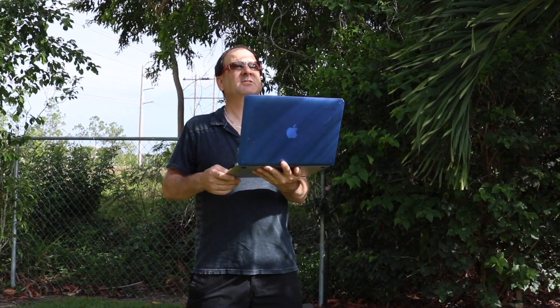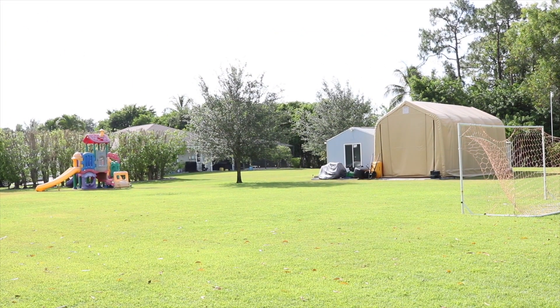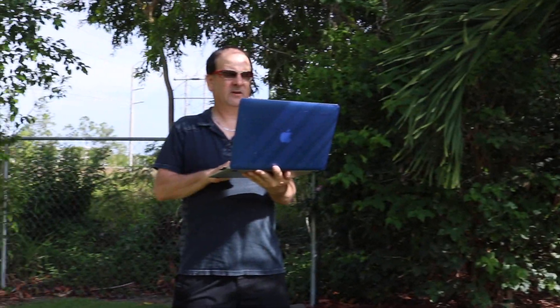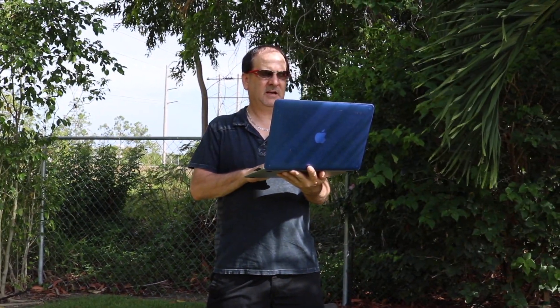That's where I was a minute ago — and give him a shot of the studio, Derek. So that's how far we are. We are on the 5 gigahertz UAP AC mesh system, as you can see right here. Now the 5 gigahertz isn't going to give us the best speed today because we're so far away, but we'll see how we do.